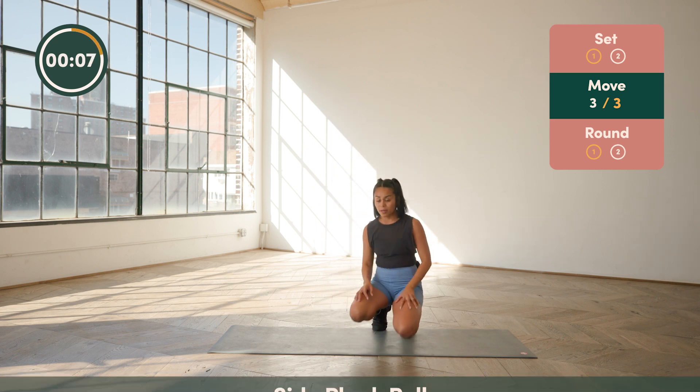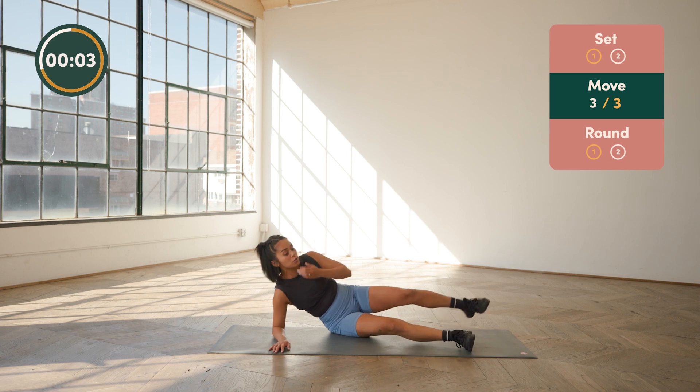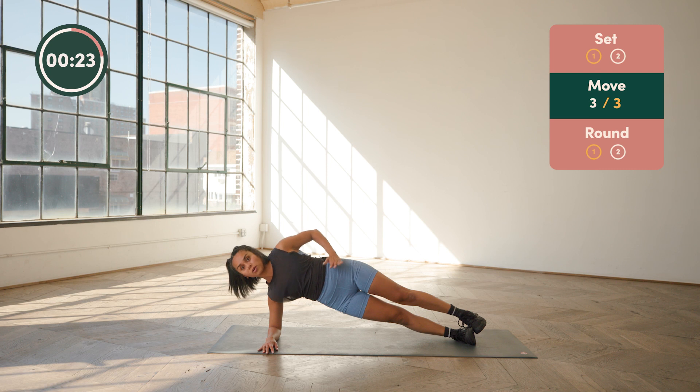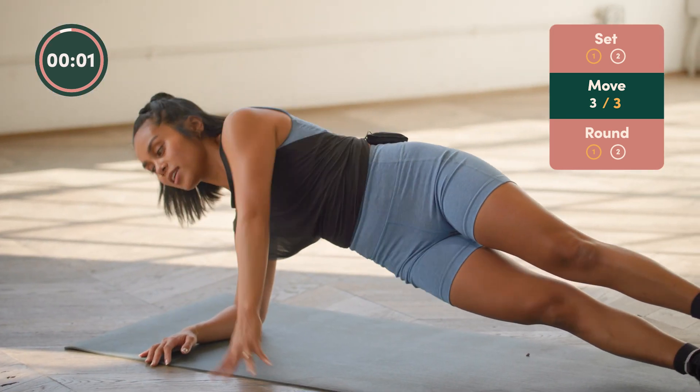We're switching sides on our side plank with a pull. Remember, stack your elbow and forearm under your shoulder — feet and hips stack on top of each other. Top arm reaches forward, fingertips just tap the floor, and then drive the elbow back past your torso. Think hand to hip. You're really feeling this movement come from the lats, those muscles in between your shoulder blades as well. Keeping your hips forward and up to the ceiling.